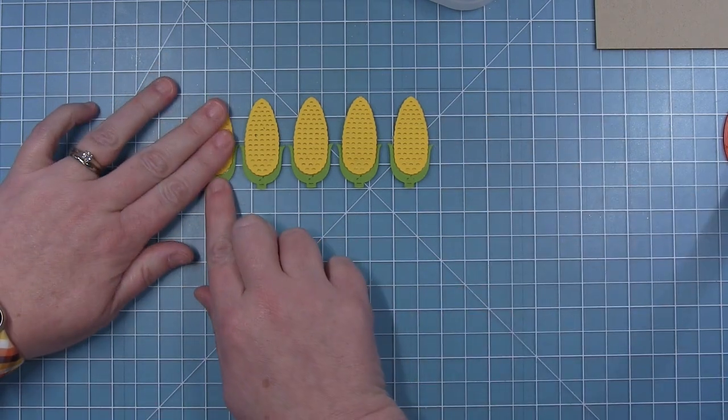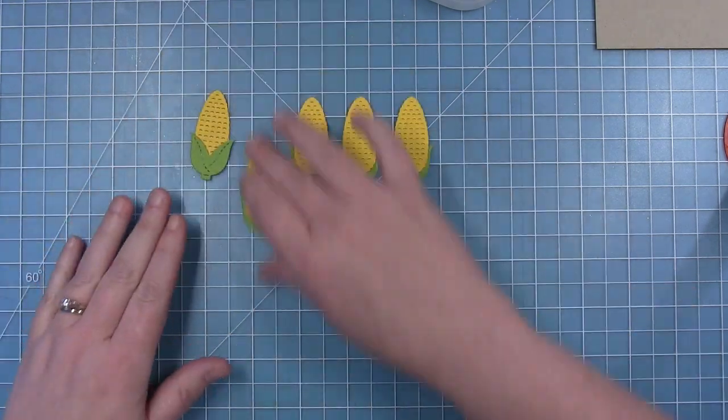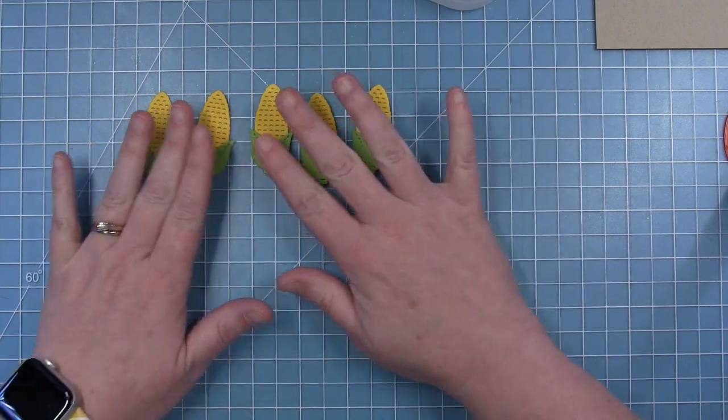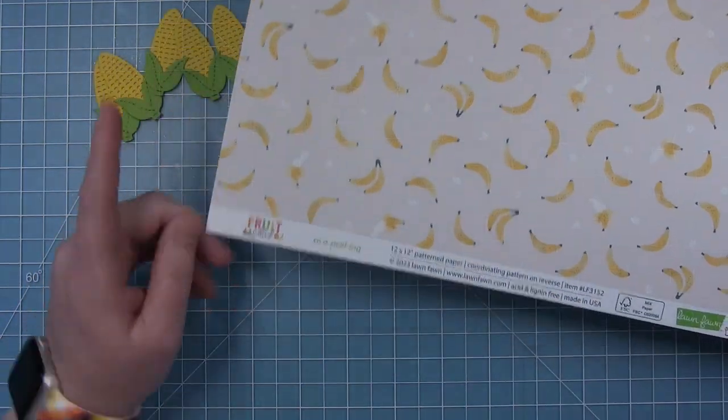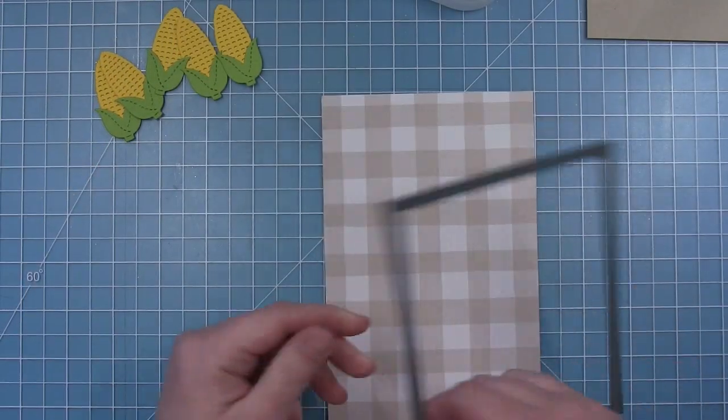Now that I have them all glued down and looking nice and uniform, I'll flip them over so they look correct. I'm moving on to the card base — I'm going to use the 'So Appealing Fruit Salad' 12x12 paper. I like this kind of neutral gingham or grid on the back.